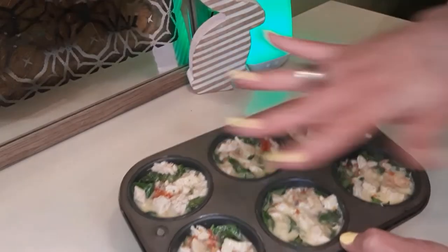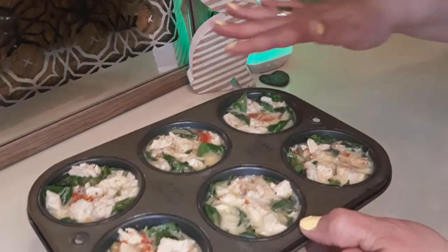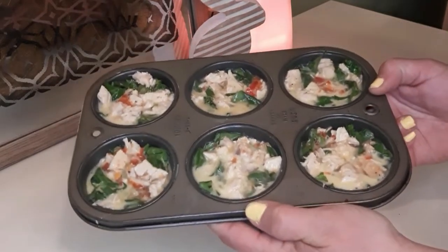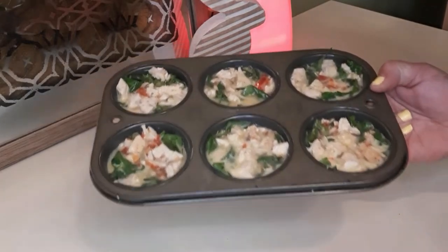They're all ready to go into the oven — we've got them all filled up to the rim with the egg. Any mess that spills over, you just want to wipe with a paper towel. We've got the oven set for 325 degrees Fahrenheit for about 20 minutes, but we will check on them just to make sure.